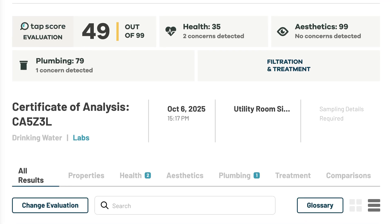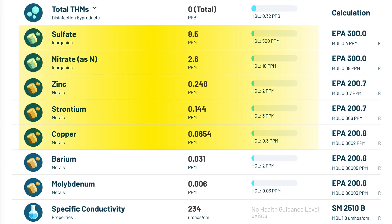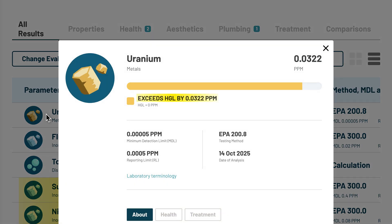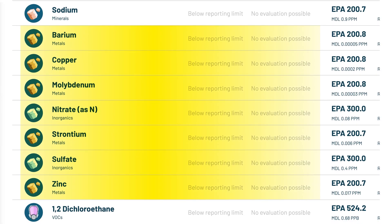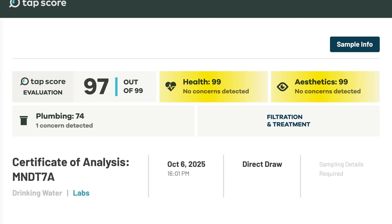Our unfiltered tap water contained nine health-related contaminants, all within their respective HGLs: sulfate, nitrate, zinc, strontium, copper, barium, and molybdenum. More concerningly, it also had uranium at 0.032 ppm — above the HGL of 0 — and fluoride at 1.4 ppm, above the HGL of 0.799. Even though only fluoride and uranium were above health guideline levels, every single one of these contaminants was completely eliminated after filtration, each dropping to below detectable limits. We also measured about 2 ppm of chlorine in the baseline sample and found no detectable chlorine after filtration, which isn't surprising considering the filter is certified to NSF 42 for chlorine reduction.